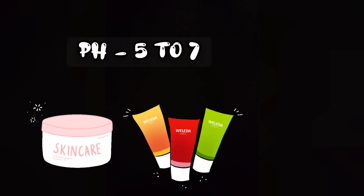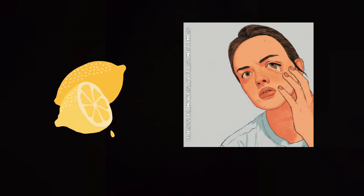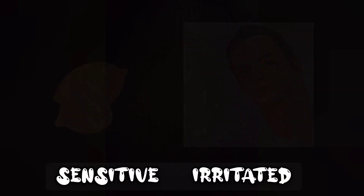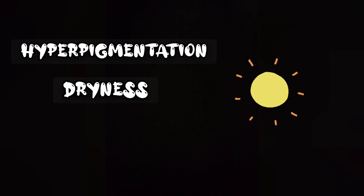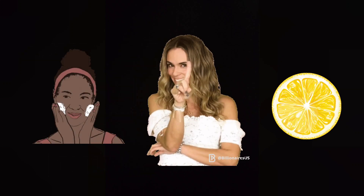Products with a pH between 5 to 7 are suitable for skin. If you apply lemon juice on your face, it will give you several side effects — your skin will become very sensitive and irritated, especially towards the sun. Whenever you go out in the sun, your skin will be more prone to damage. You may get hyperpigmentation, dryness, redness, and even peeling of skin. So please avoid using citric acid, that is lemon juice, directly on your face.